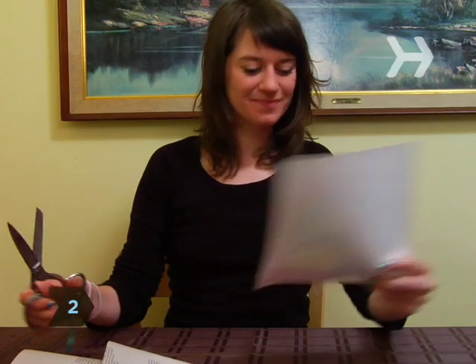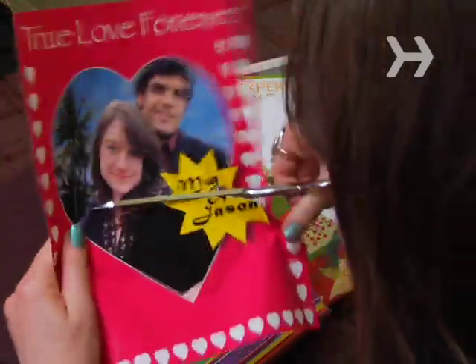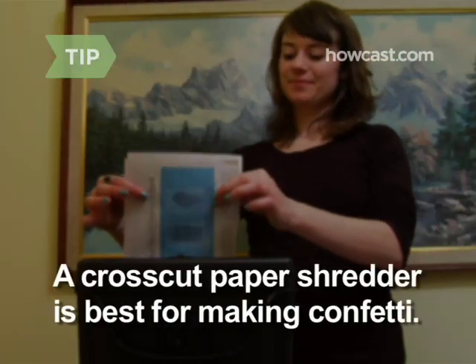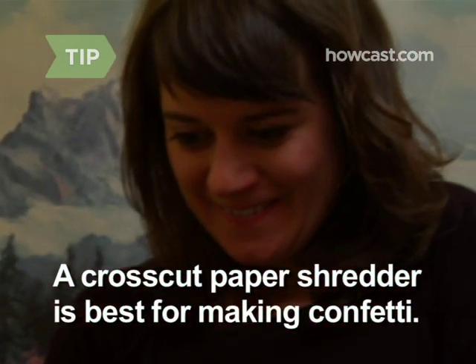Step 2. Turn paper into confetti with scissors, a hole puncher, or a paper shredder. Craft supply stores offer decorative hole punchers that create stars, sequins, hearts, and other designs. If you use a paper shredder to make the confetti, make sure it's the cross-cut kind, which cuts paper both vertically and horizontally.